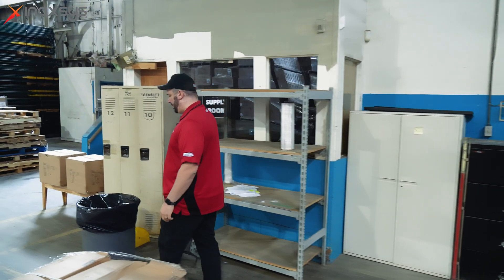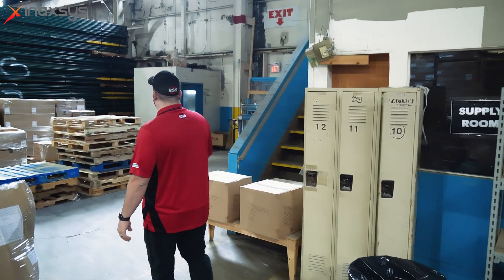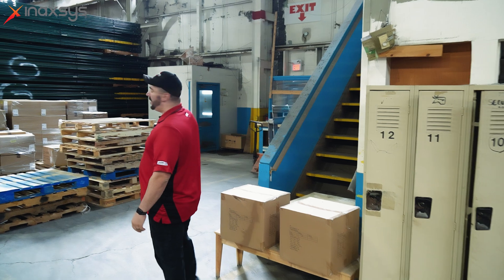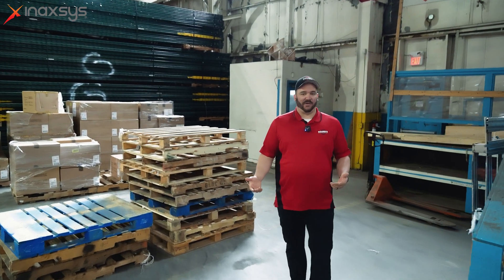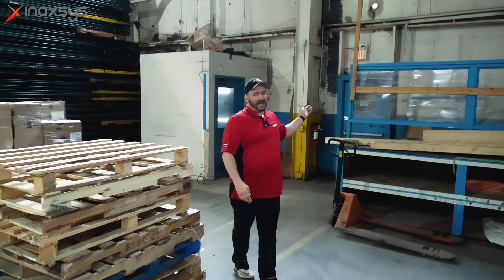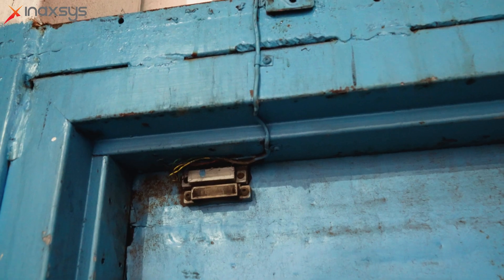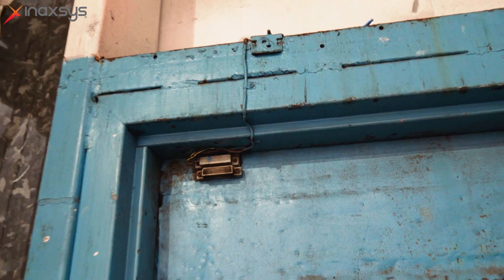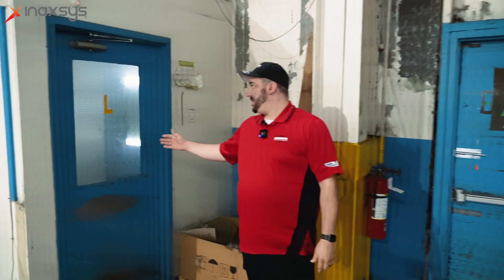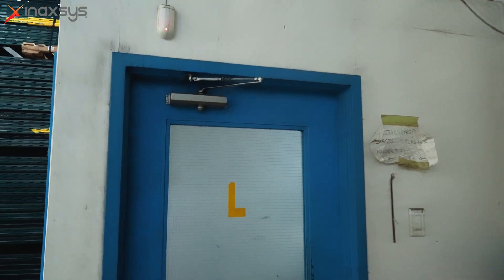Moving along over here, we've not only got a door that we're protecting but also this little vestibule. Everything is on 24-hour alert. The door contact has again been external-contact wired with the existing door contacts on the main door. Just inside this room, up in the corner, we've got a motion protect to cover off this little vestibule.